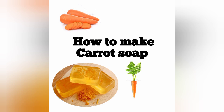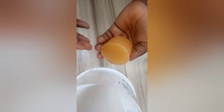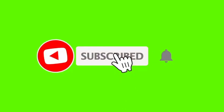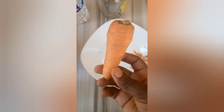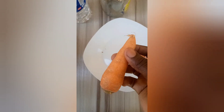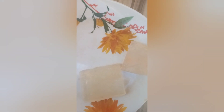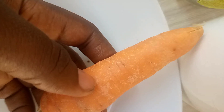Hi guys, welcome back to my channel. I'll be showing you how I made this carrot soap — it is very easy to make. These are what we are going to need: a medium-sized carrot, 100 grams of soap base, and vegetable glycerin.